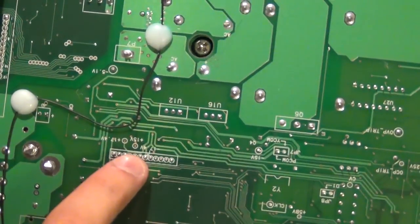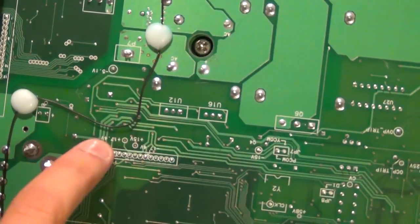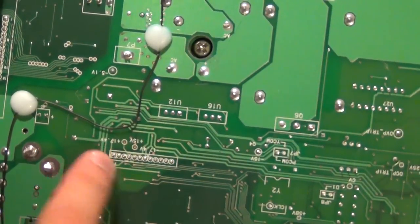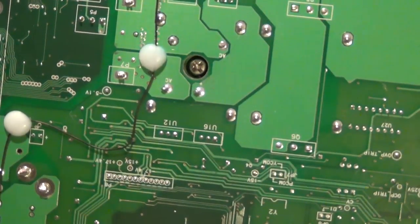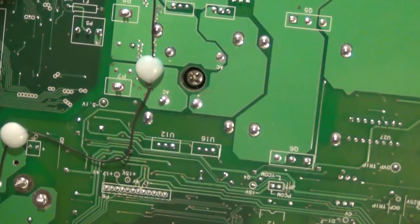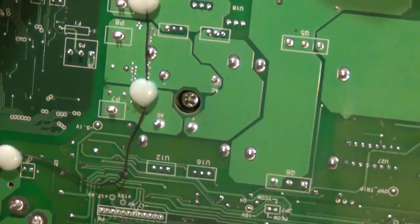Looking at the back of the board, you can see labels — right here it says +15V, -17.4V, +17.4V. In this region I can probe and check that all these voltages are correct. If any of those voltages are wrong, something has failed in this circuit. Let's do that.